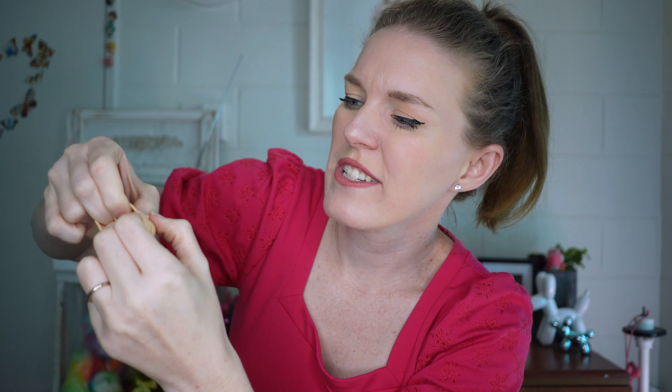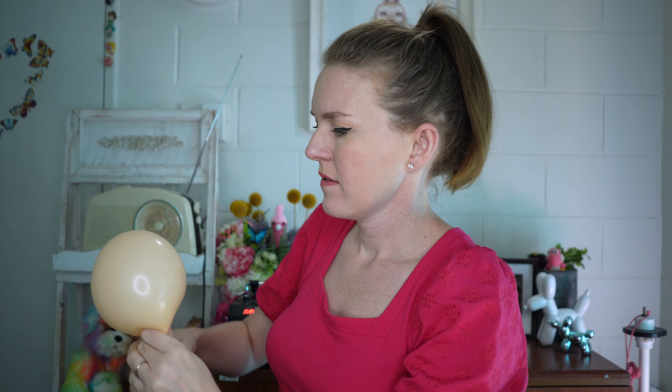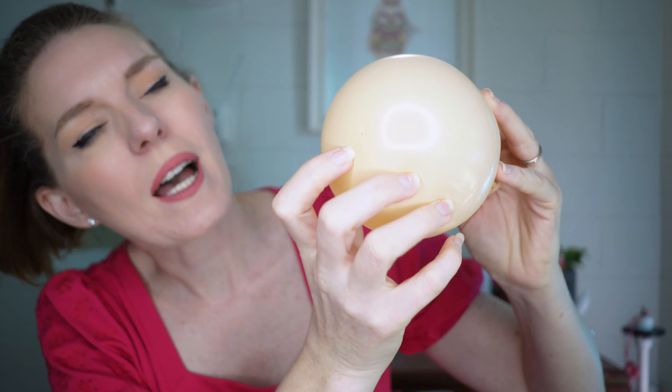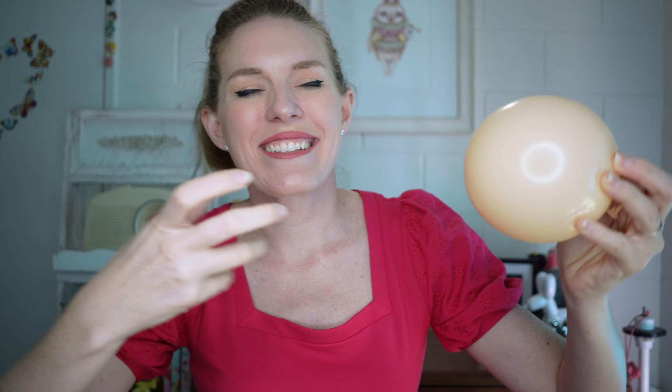I've tied a knot and I'm inverting it so I can have a round shape instead. I'm just being mindful to make sure it's as round as possible without letting it elongate into the neck area. You can see at the very top of the balloon there's just a little star shape, hinting at what's hidden beneath.